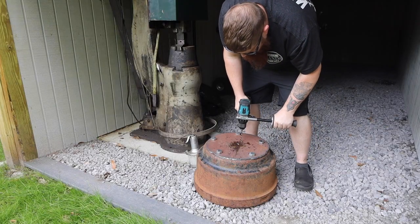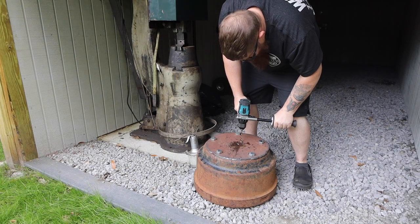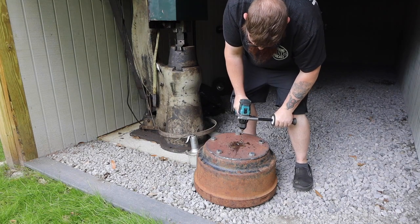I jumped back to the regular twist drills to make a few more seven-thirty-second holes. Once again, these took a second to get started. It probably would have been beneficial to use a pilot hole to start.